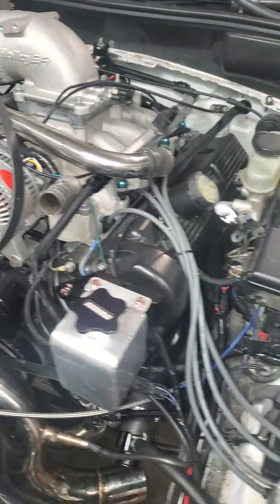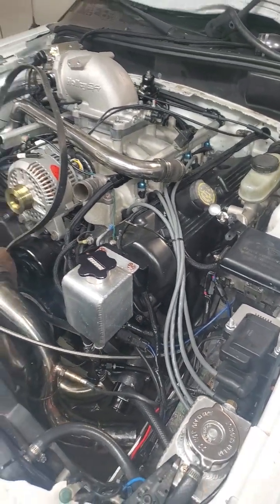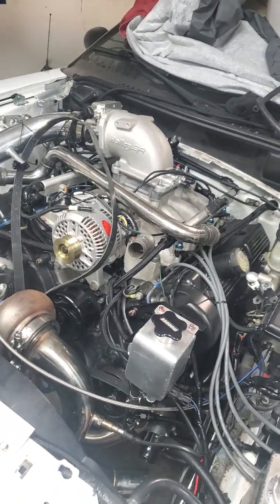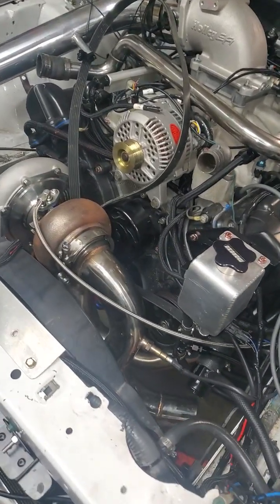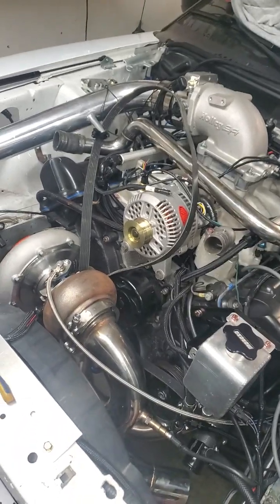I figured I'd do a little update — not a lot to talk about, not a lot changed. I'm hoping to get it back running in the next week or so, tinker with it throughout the week, get it started again, hopefully get it back on the ground. Gotta bleed the brakes. Hopefully the belt works out — definitely not that one though.